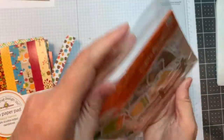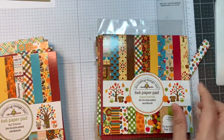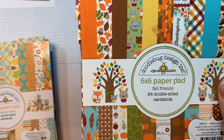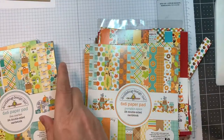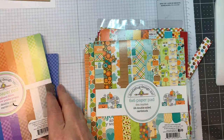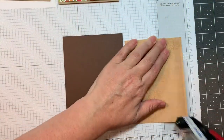I'm also using Doodlebug's Pumpkin Spice Odds and Ends, along with their Happy Harvest 6-inch pad, their Fall Friends 6-inch pad, their Pumpkin Spice 6-inch pad, their Flea Market in the 12-inch size, and their Rainbow Petite prints in gingham linen.